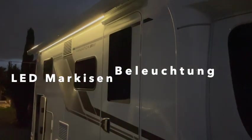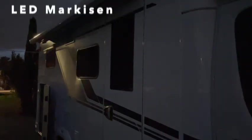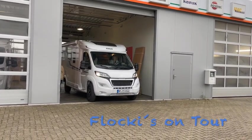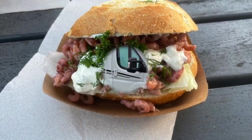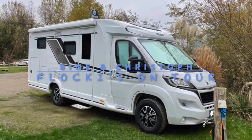Thank you for joining us. Hallo zusammen, schön dass ihr wieder da seid. Heute wollte ich euch kurz einen Tipp geben, wie man an eine Thule Omnistar zum Beispiel eine LED-Beleuchtung dran bauen kann.